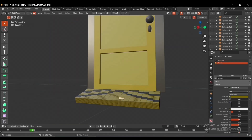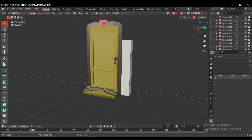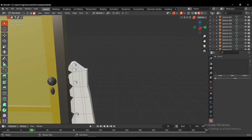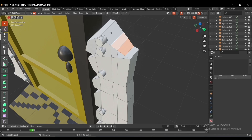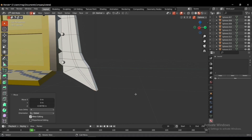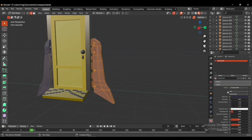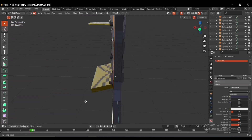The time has come to make the bottom part of the door. I added a cube to make the stands and added a mirror modifier to it. The whole purpose of this is to connect the door with the scream canister. I grabbed the upper part of the stand to put it in the right place, and then the bottom part.